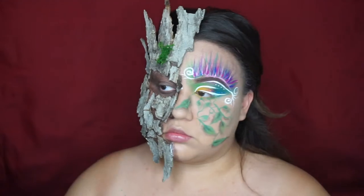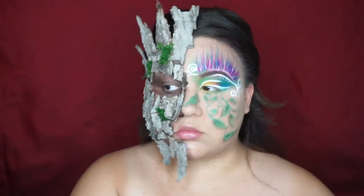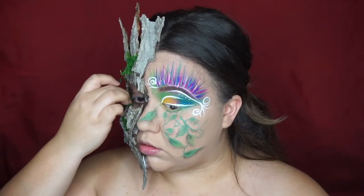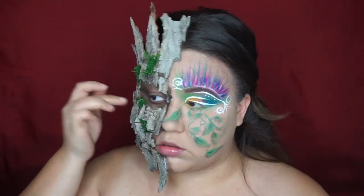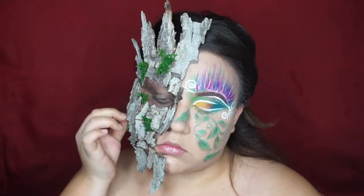I added some moss onto the parts that wood did not cover, and this just made the look a lot more woodsy, a lot more garden-like. I just love the way it turned out — this will help the look come together.